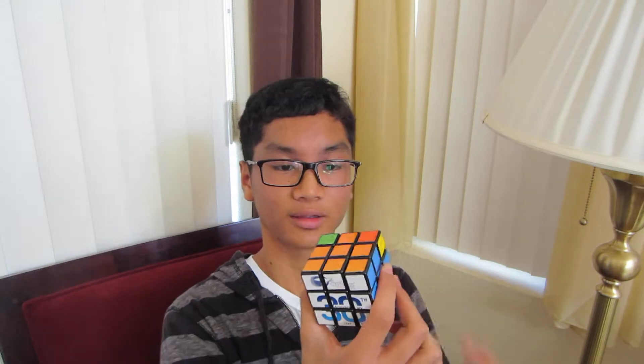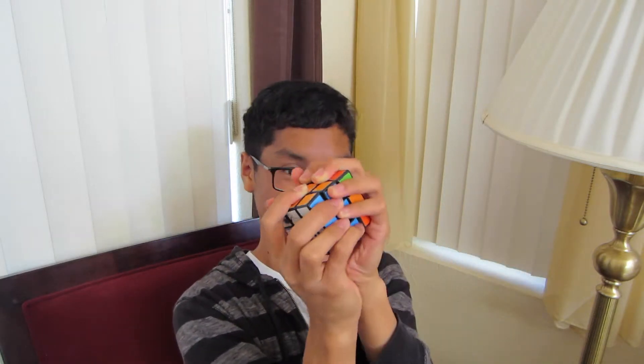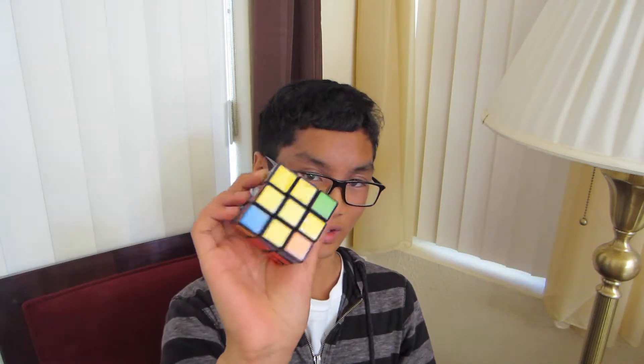The second cube — I got this from my art teacher in eighth grade and he was just giving them out for free. This is a Cypress cube and yeah, this is a really cheap cube. It's easily breaking — it's breaking, see.